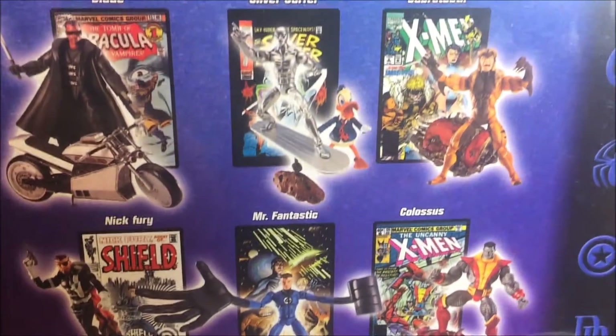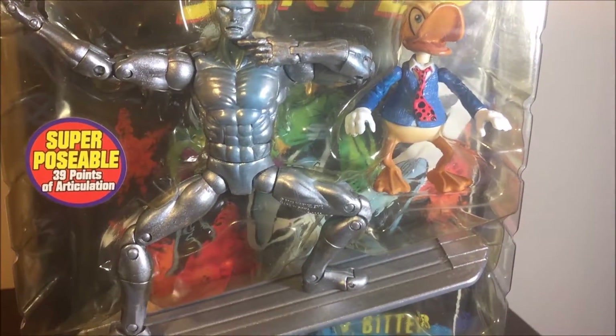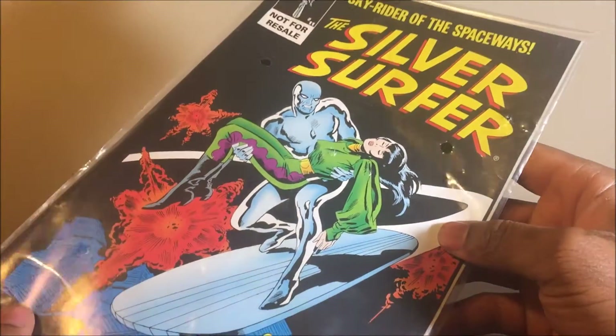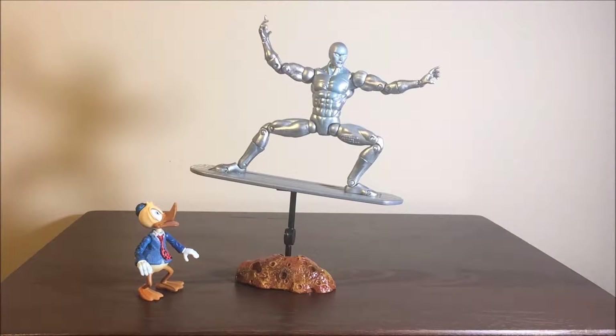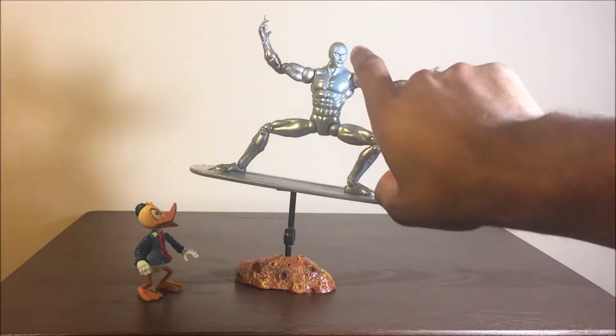Got to get to Mr. Fantastic — very cool symbols going up the side, very nice nostalgia box. Now let's look at the actual figure. Pretty cool comic that you get that comes with it, looking very nice. And here's Silver Surfer with Howard the Duck out of the box.